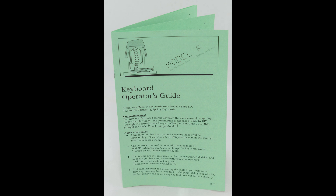Model F Labs does not condone using these heavy, solid metal keyboards as weapons of defense in the event of a zombie apocalypse. Only use the USB cable that came with the keyboard.